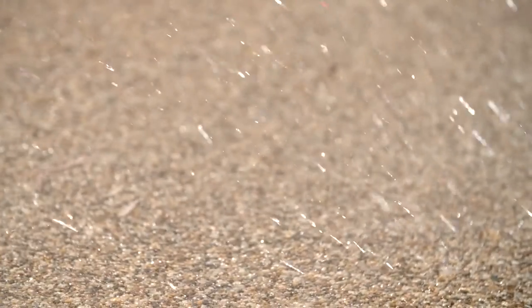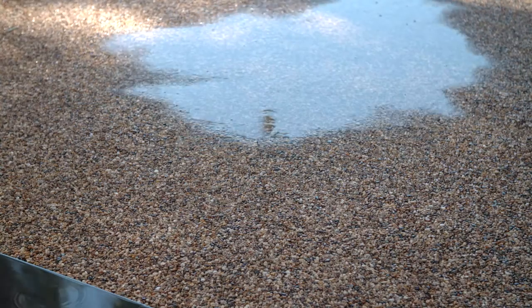Permeable paving is basically kiln dried rocks bound with a three-part polyurethane resin. Because of the way it's bound, it allows the water to drain through and back into the water table.